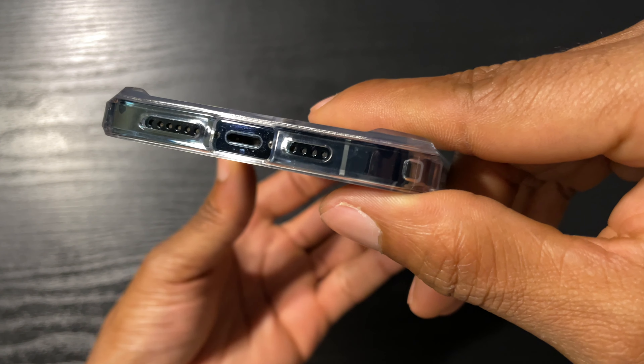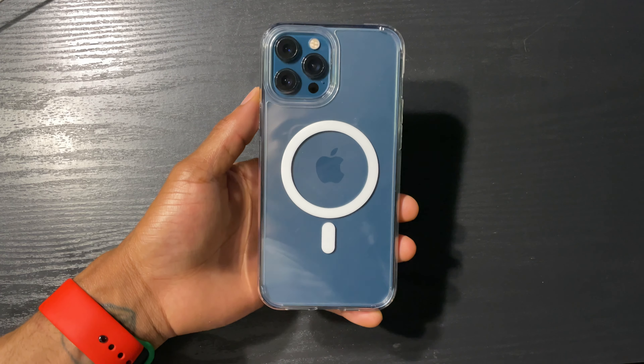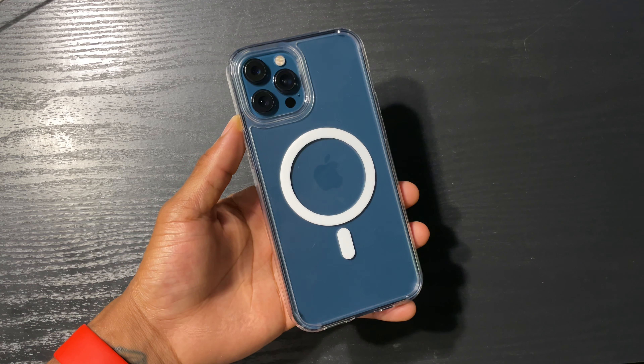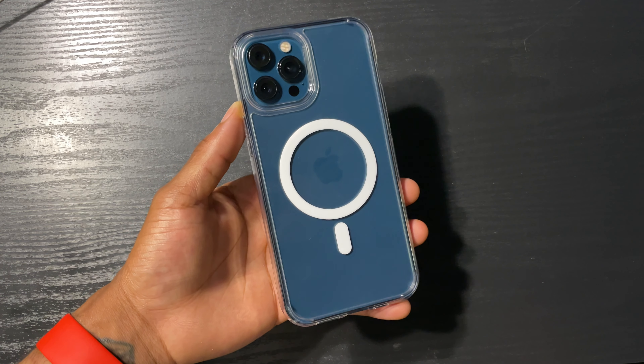Now let's try on a wallet. Very, very nice grip on the wallet — this ain't coming off. The texture of the back along with the magnets is a really great grip for wallets.